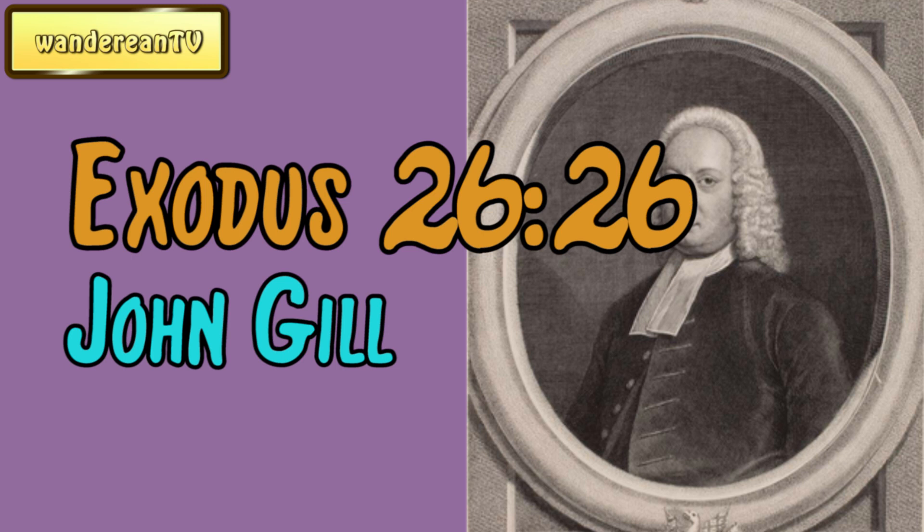Commentary: And thou shalt make bars of shittim wood, which being put into rings or staples of gold, kept the boards tight, close, and firm together.